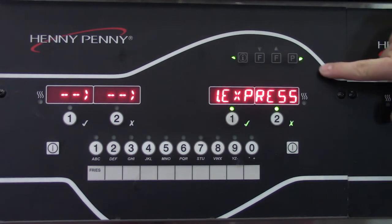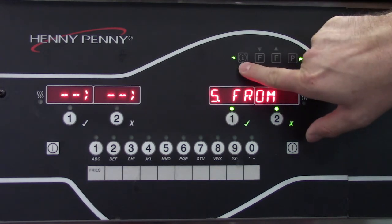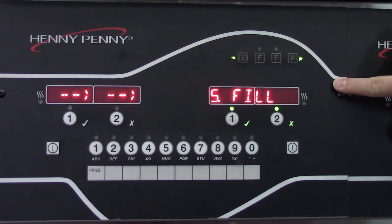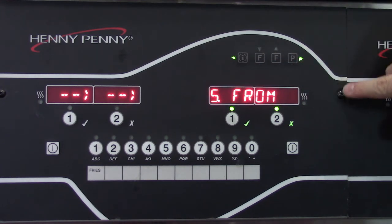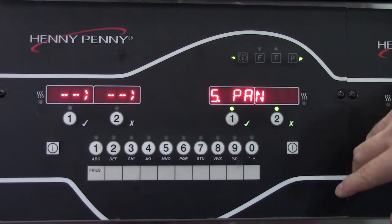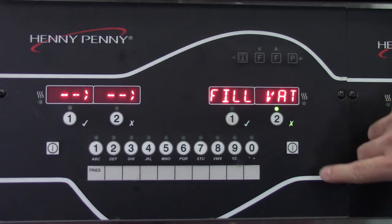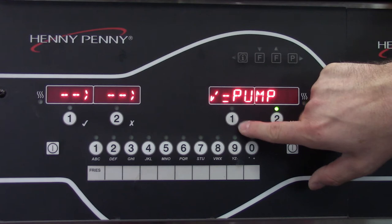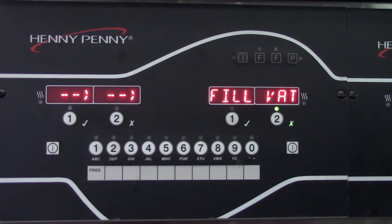To navigate through to get to fill from pan, we will use the right or the left arrow buttons. For McDonald's controls, we will use the up or down center buttons. Once we get to option five, we can press the number one check mark to enter that menu. Then, to energize the filter pump, we're going to press our number one check mark again, and this will energize our filter pump motor. If we do not hear it, this is where we need to proceed with additional troubleshooting.